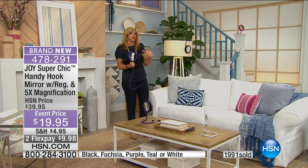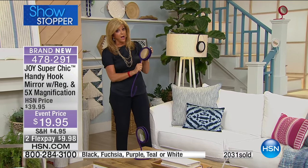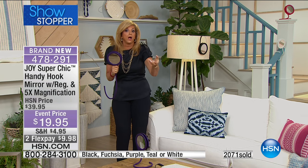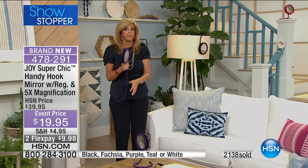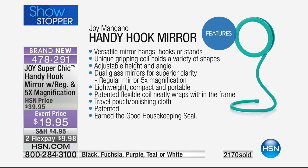Mirrors are very expensive when you're talking about this quality. When we talk about regular and five-time perfect optic quality mirrors — I used to go through a few mirrors before I saw that clarity. I want you to know I am fanatical for you — they all have perfect clarity. And when you get it home, you'll know what I'm talking about. I can't not use five-time magnification. One thing you'll discover is that non-slip grip — it feels kind of cushiony in your hand. For today we are holding this price — the same price as when Joy introduced the Handy Hook Mirror over 15 years ago.